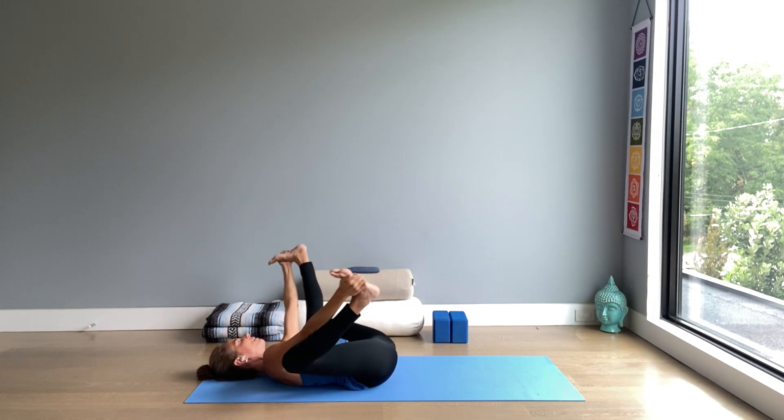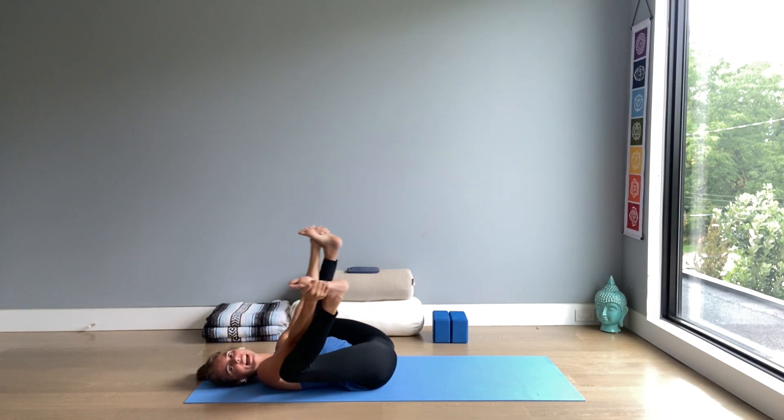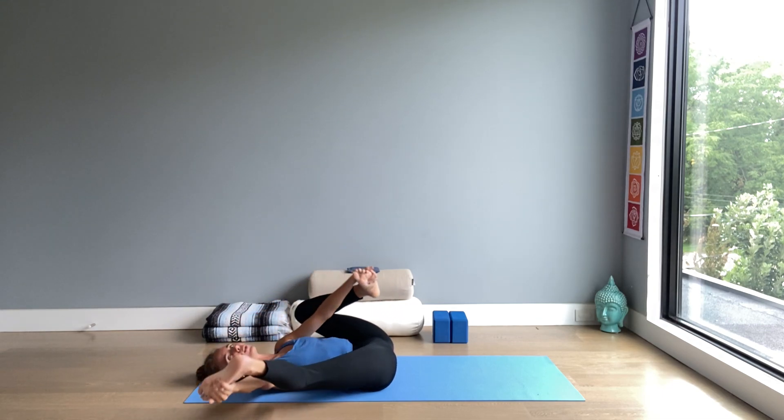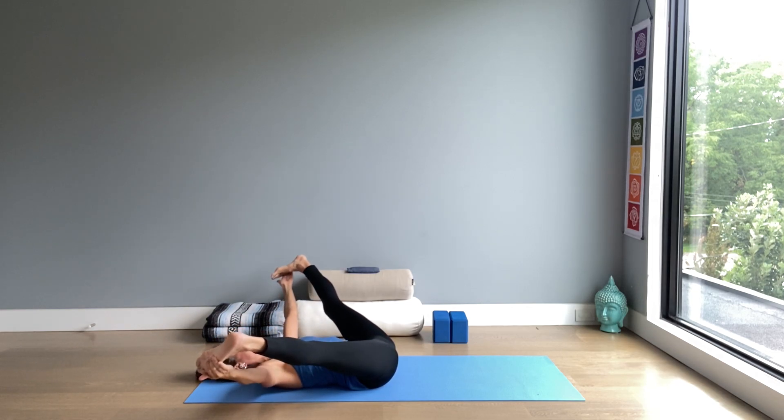Feel free to play with your legs, extending them one at a time or both together — whatever the body wants to do. Find your own way of closing the practice.